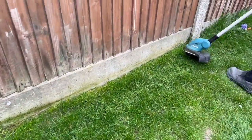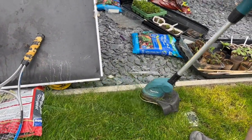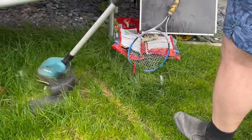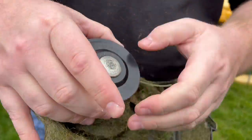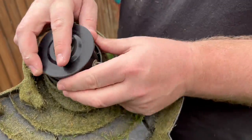Here's a listen to the engine. As you can see, it's pretty powerful considering it's a cordless. One thing that was a bit fiddly was sorting out the strimmer line, but it got there in the end — it didn't take too long.